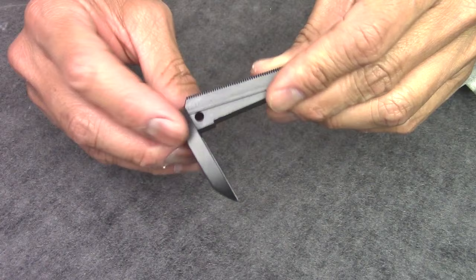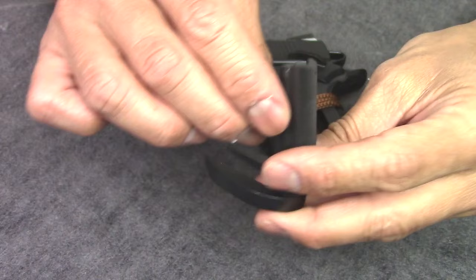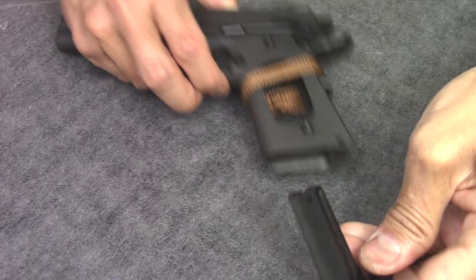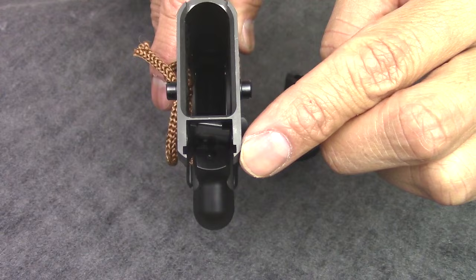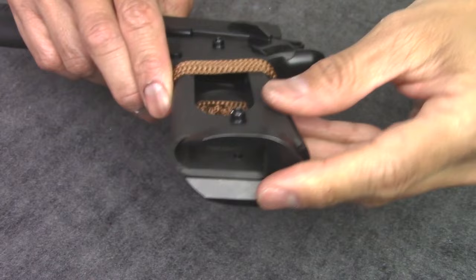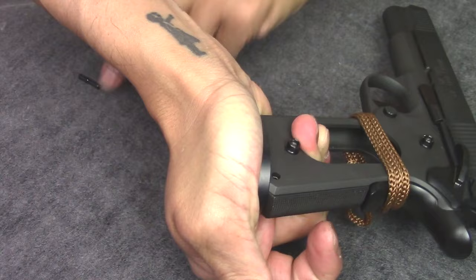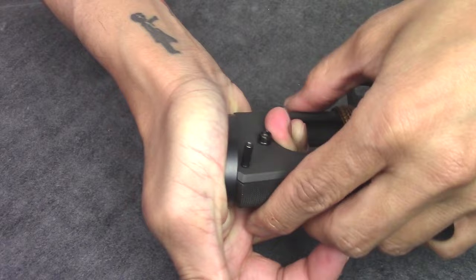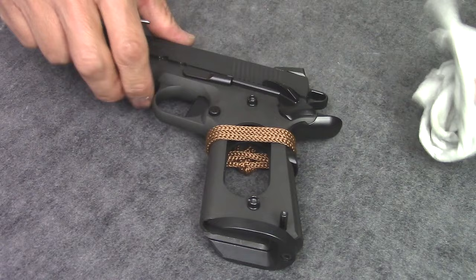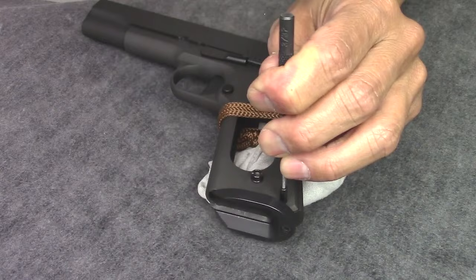Let's go ahead and put this mag well inside the frame of the gun. Slide this drop-in mag well into the frame — the notches here on the side slide right into the grooves on your frame. Get your retaining pin and gently tap it in with your punch.